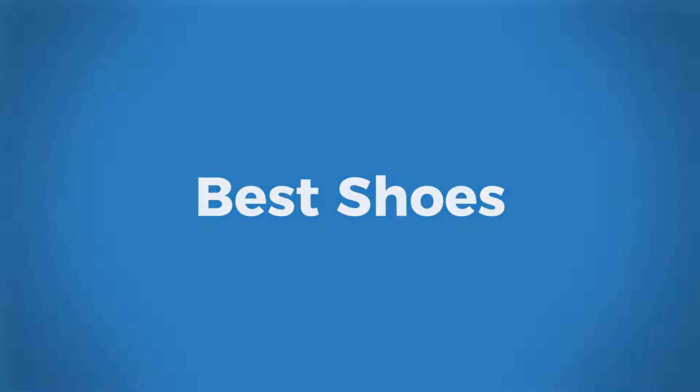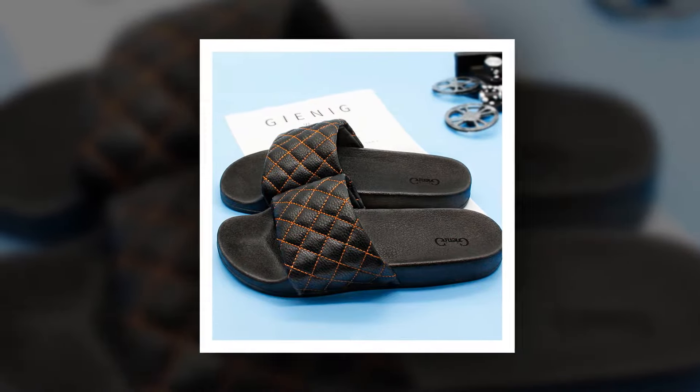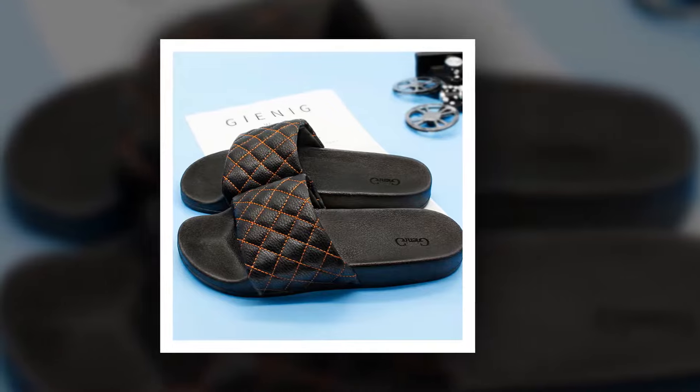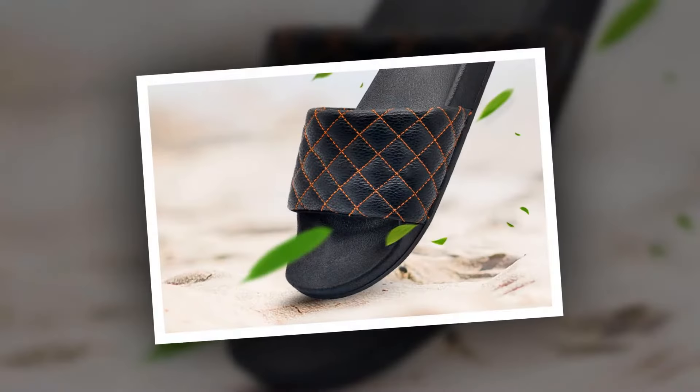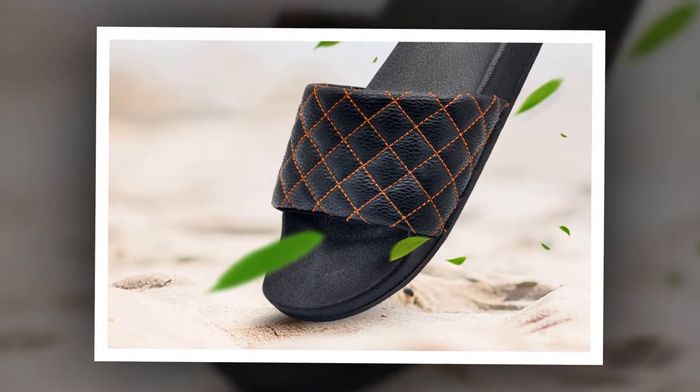Welcome to Best Shoes 2018 Summer Men's Slipper. This is one of the best men's summer slippers of Gini G brand. Many people have bought this 2018 summer men's slipper and they are very happy and satisfied.